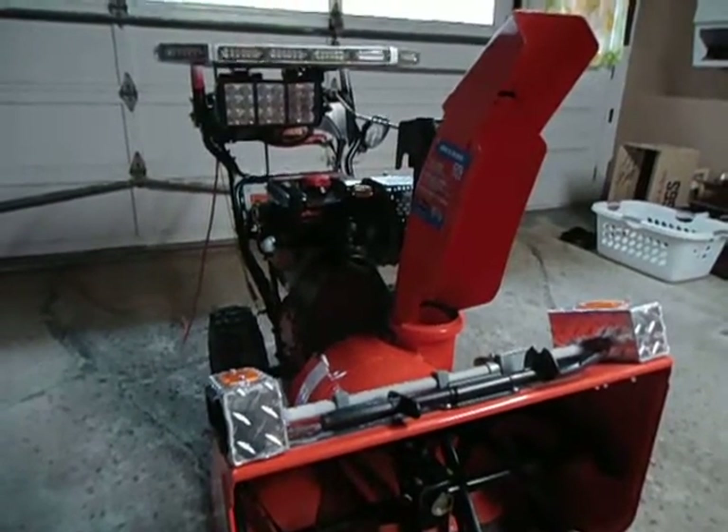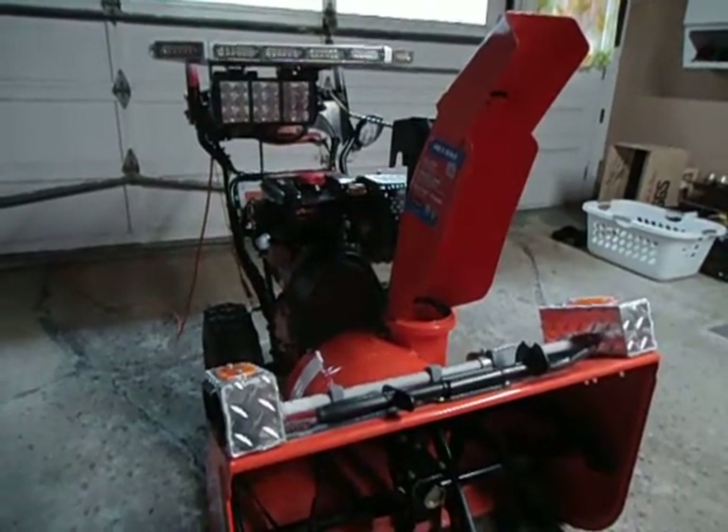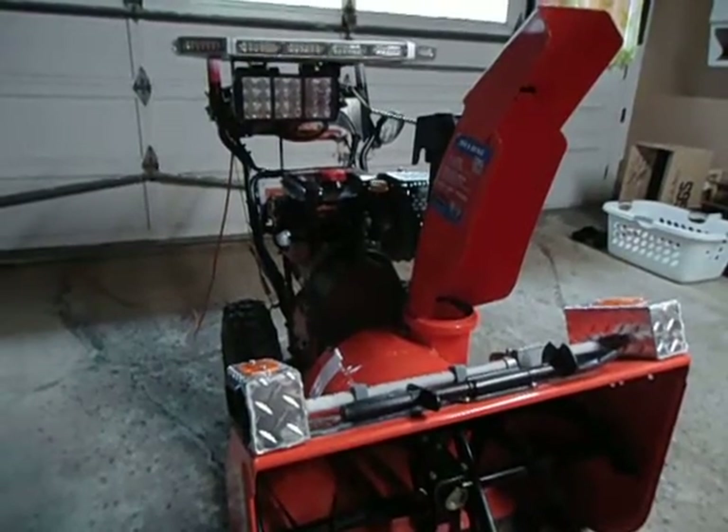How you doing everybody on Snowblower Forum and on YouTube. Today I'm going to be showing you my 2014 Aaron's Deluxe 30 Snowblower with a light package. Let me know what you think.